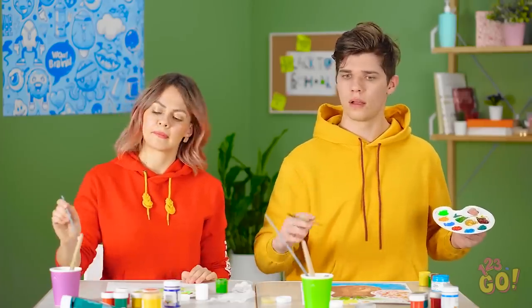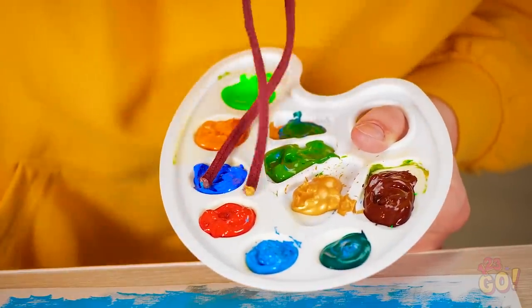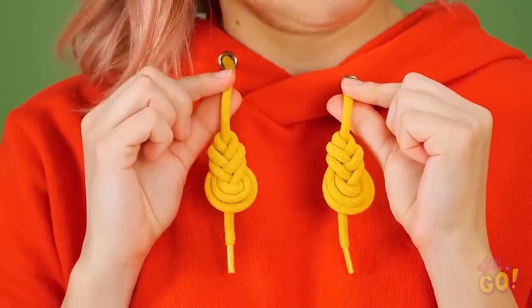Now where's my thicker brush? Oh no! My drawstrings are covered in paint! What a big mess! That's unfortunate. Why don't you just do this?